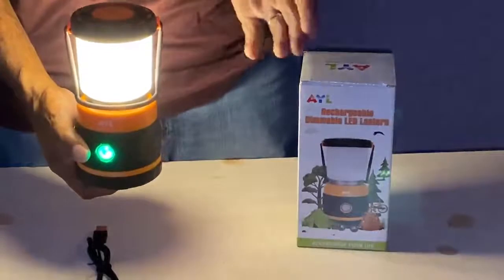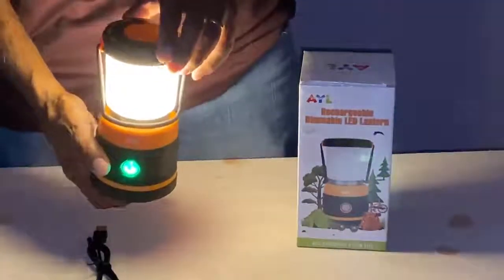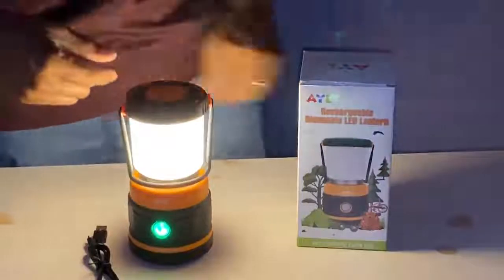For the money, you get a pretty good product. I give this one a five-star rating.